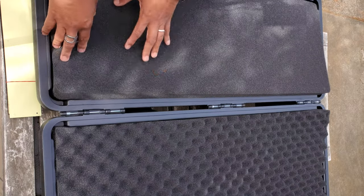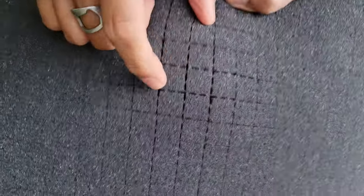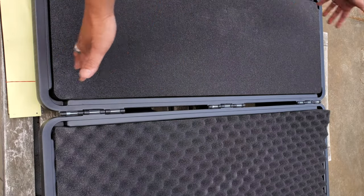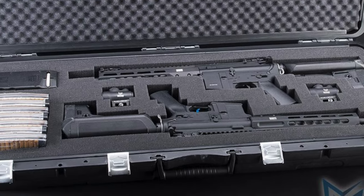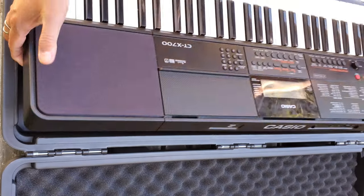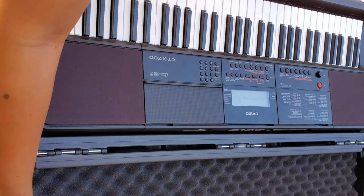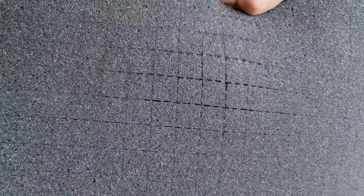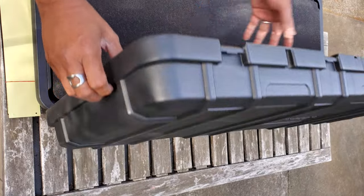These panels are perforated, so you can customize them by punching out the squares to fit exactly whatever rifle or piece of equipment you want to put in here. You could fit two rifles and some mags, or expensive recording equipment, a keyboard, DJ equipment — whatever you need. Totally customizable, definitely rugged and durable.